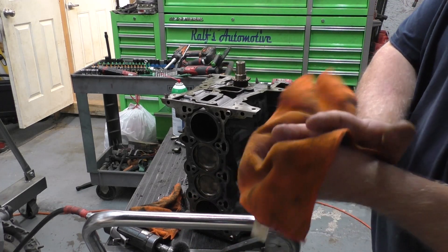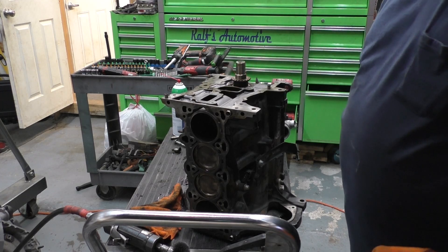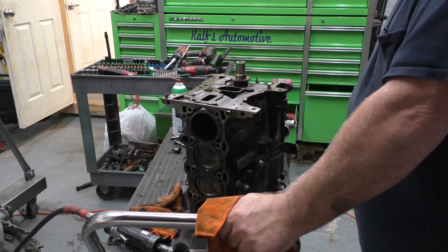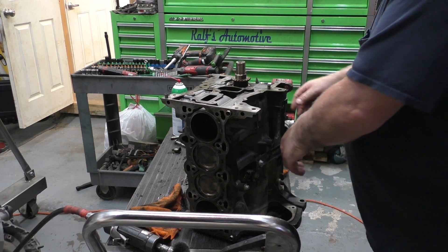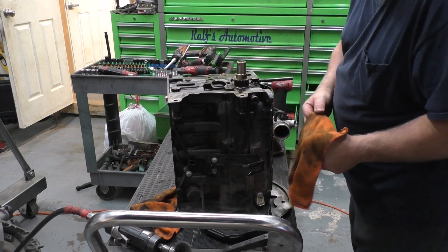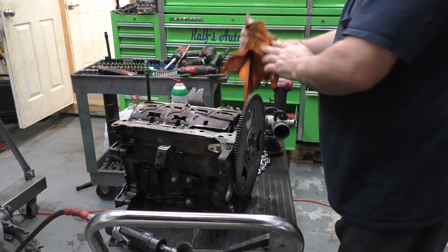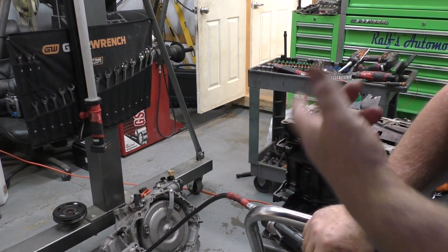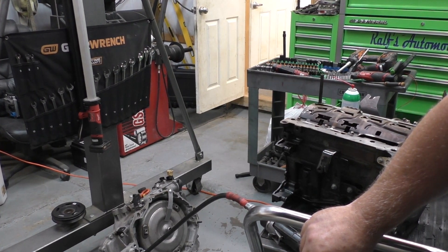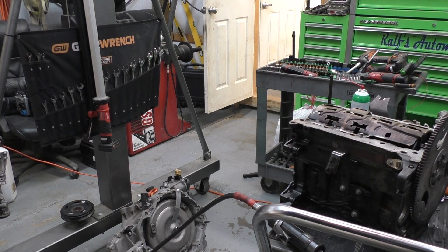I have not looked at the block yet. I want to put the pan on it because with the tube and everything it doesn't sit real good on the table — rather than building it up with wood, I figured I'd just go ahead and put the pan on it. I plugged all the holes on the transmission and stuck the whole transmission in the parts washer. I'm going to do a fluid change on it also, so it's not going to hurt anything.